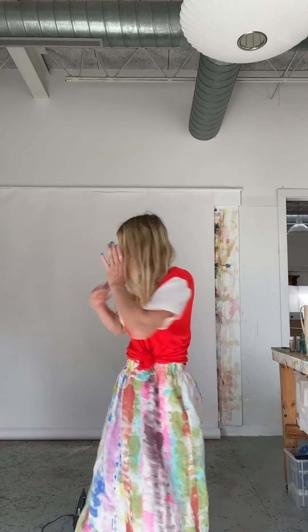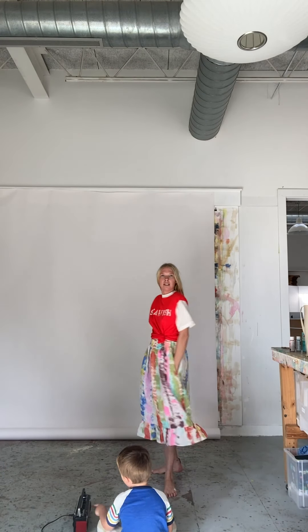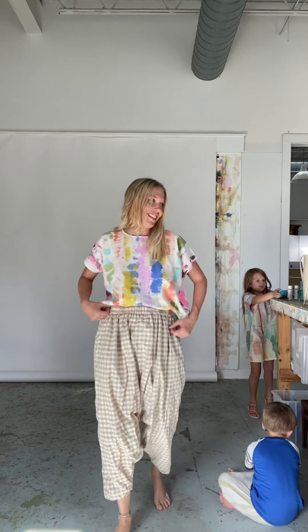I wanted to show you the skirt with a really simple top so the skirt can really have its moment in the sun. This is the ruffle tee from a couple releases ago. It's really nice to have ruffle on ruffle, but the skirt is really fun when it can just do its thing with a basic top. Also — the skirt has pockets! Did I mention that?